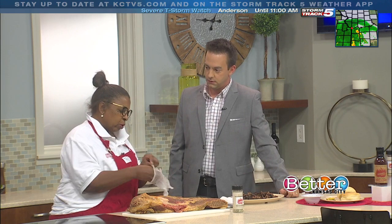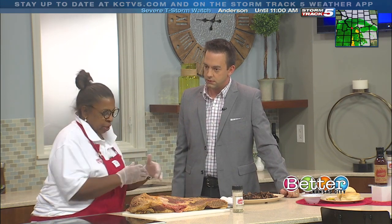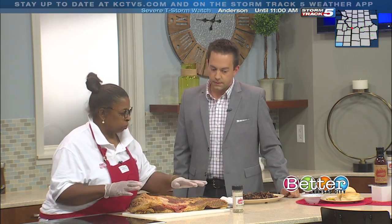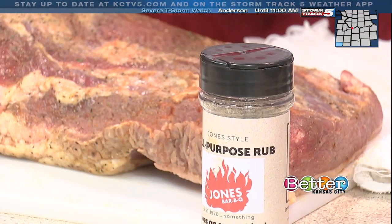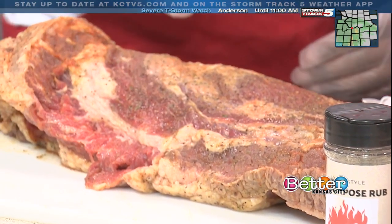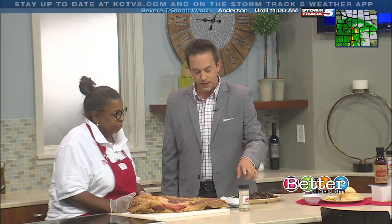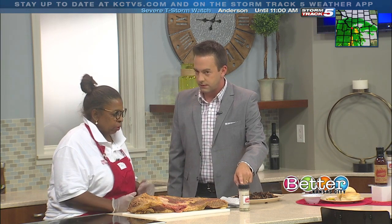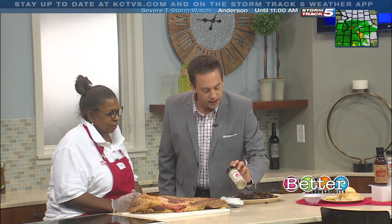To get the beef ready, we rinse it out real good, then we use Lawry's seasoned salt and our own special Jones rub, put it on, and then we just cut a little crack in the beef so the juices can go over both ways when we start flipping it. Speaking of your seasoning — your sauces have been blowing up in sales recently, and this rub is going to be for sale around Labor Day, is that right? Yeah, we're going to try to roll it out right around Labor Day.